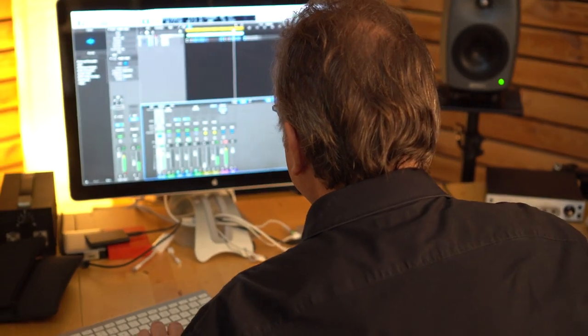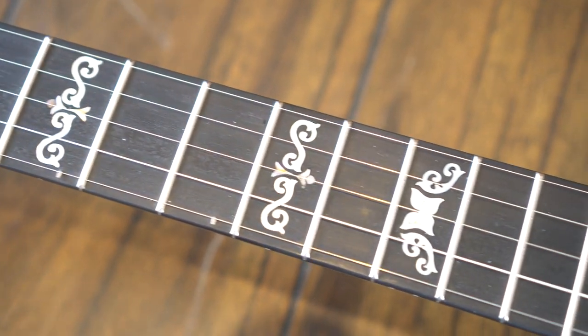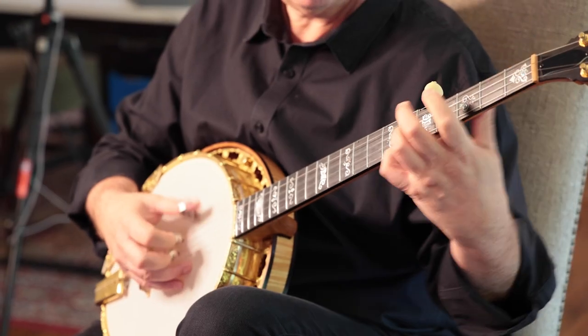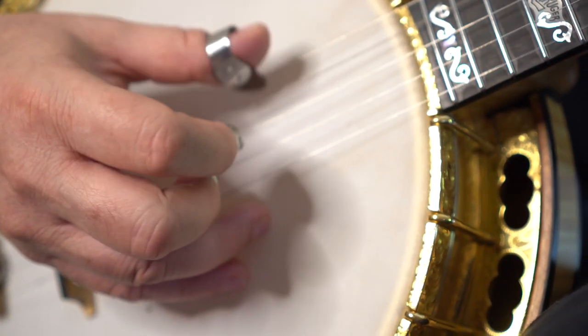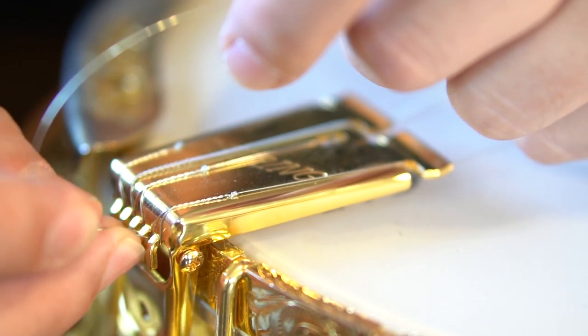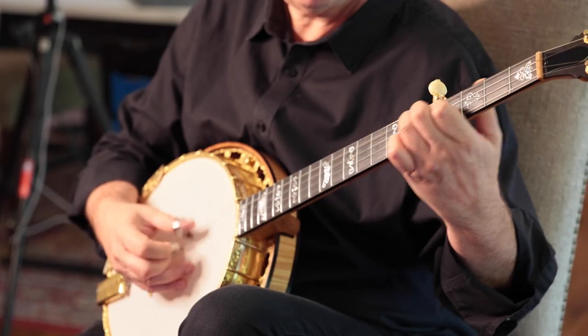I'm not so fond of the steel wound. A steel wound sounds great when you put it on — it has a lot of crisp bass — but then it deadens out fairly quick and becomes dull and unresponsive. I changed it up. I've discovered a nickel wound, and there's a difference in how it vibrates that I really enjoy.